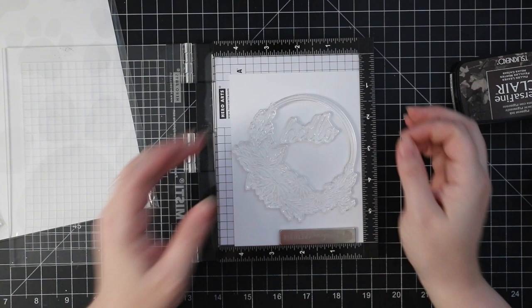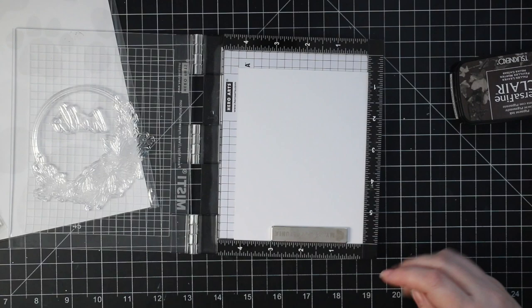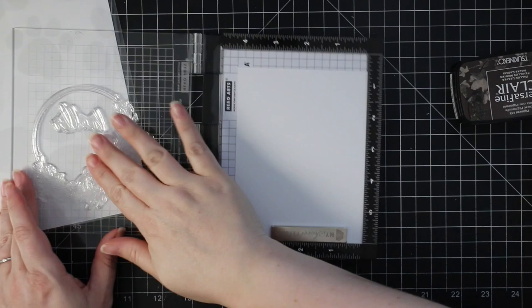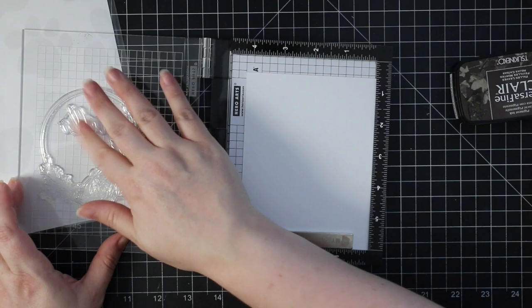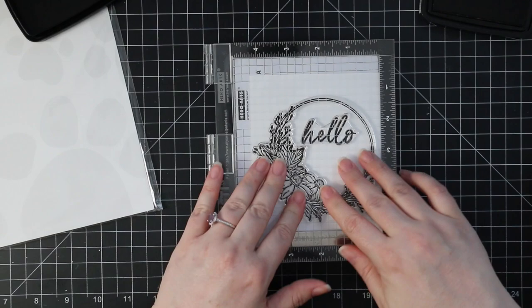To start off, I have some distress watercolor paper in my Mini Misti with the smooth side facing up. I took the big wreath image from the set and lined up a sentiment, then used my anti-static powder tool. I'm going to stamp these images with Versafine Clear Fallen Leaves ink — I'm kind of obsessed with this ink color, it's just a beautiful brown for fall. I inked it up and stamped it on the watercolor paper a couple of times.